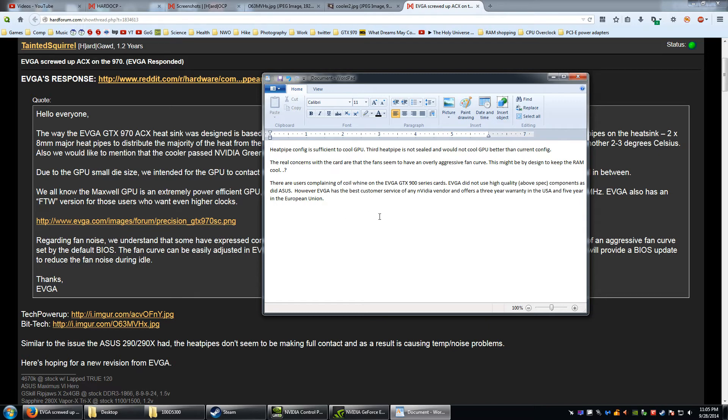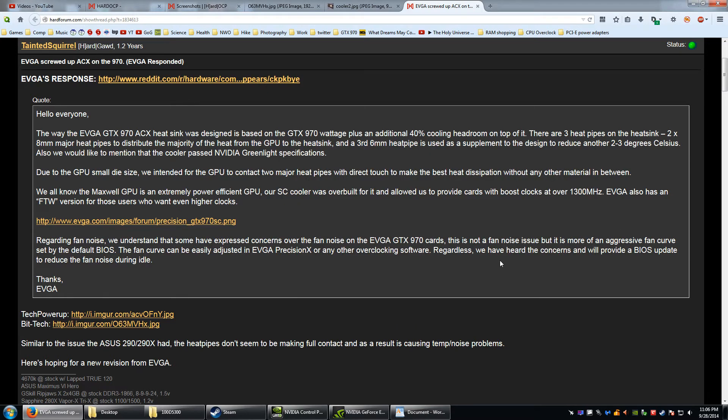They should release a BIOS update to reduce the fan speed — hopefully not just at idle. You don't even have to wait; you can set it in EVGA Precision X. Here's the fan curve I've set to reduce the noise.